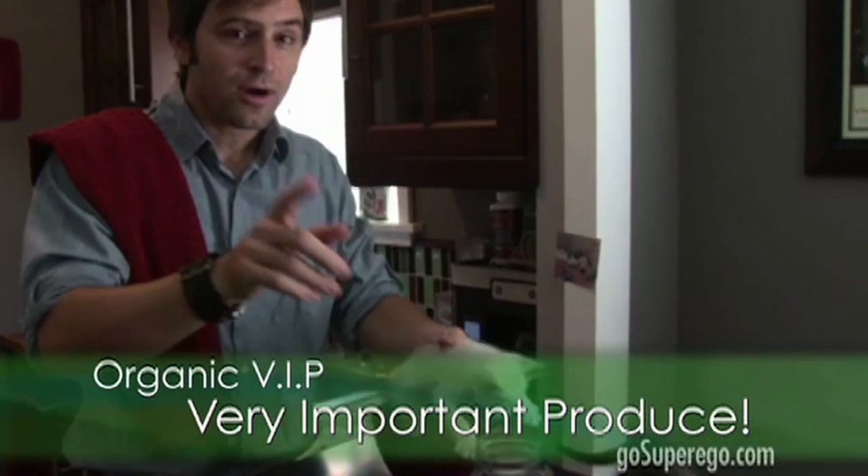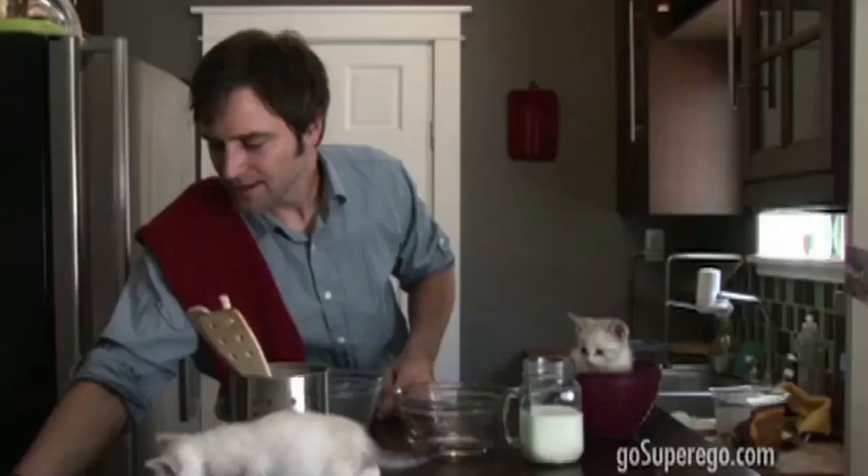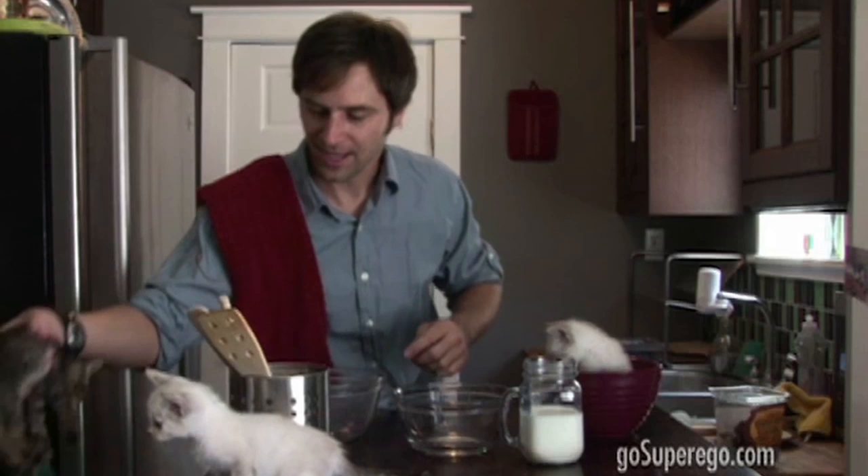Some fresh strawberries, preferably from a farmer's market. Only go organic with these, because if you buy something that's not organic, you're stupid. Some cling peaches, not from the can. These peaches, especially fresh. It's summer and you can feel it.